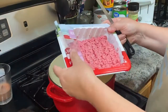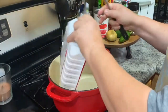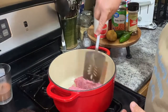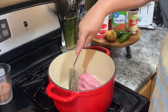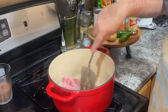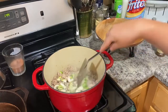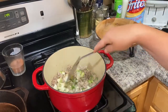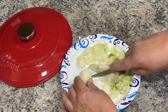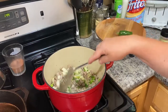First thing we're going to do is cook some ground turkey — this is 85% lean. You can use whatever you want, that's just what I have. You could use beef if you wanted to. I'm going to fry it up in my Dutch oven. Now that I've browned the turkey, I drained off any of the grease as much as possible. I cut up two small onions — it takes about one large onion, or however many you like.